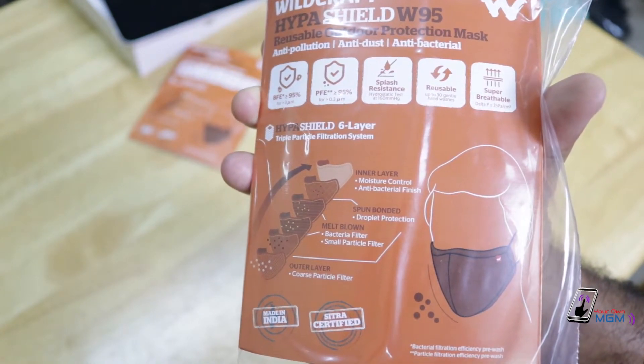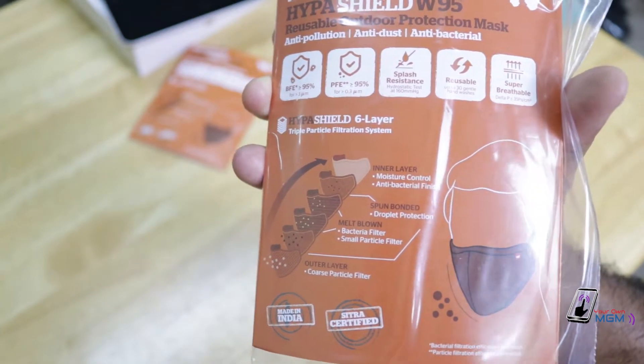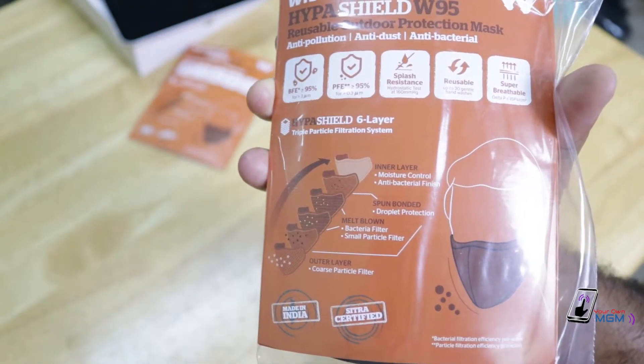It features a 6-layer filtration system. The label reads 'Made in India' and the mask has a Citra certificate.